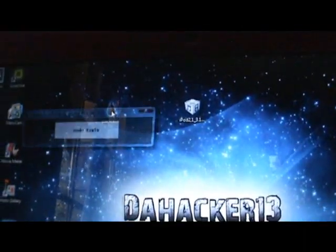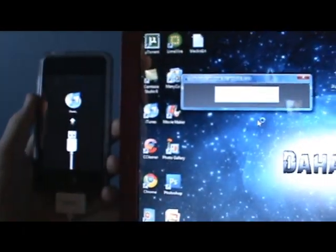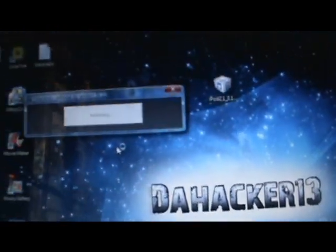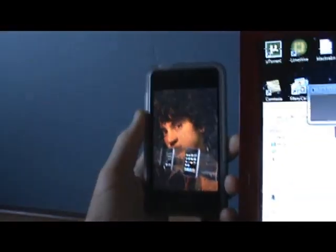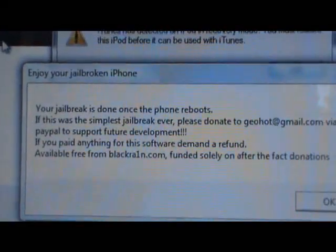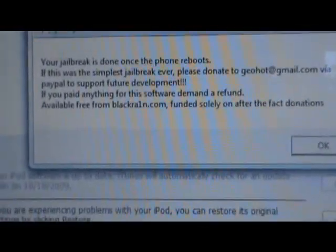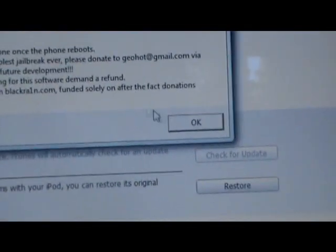Once you're on 3.1.2 and your device is plugged in, open BlackRa1n and click 'Make It Rain.' It'll say 'Entering Recovery Mode,' then a picture of Geohot will pop up on your iPod touch, and it will say the jailbreak is done. It really is the simplest jailbreak ever.